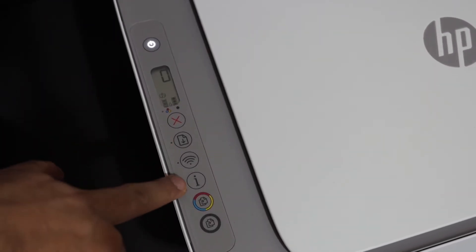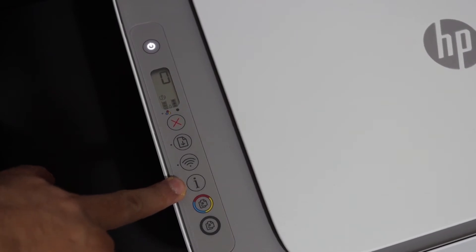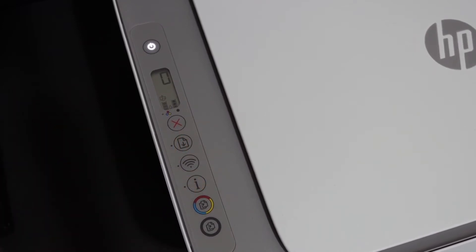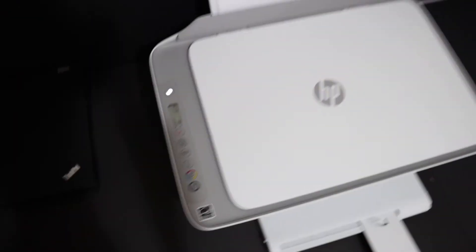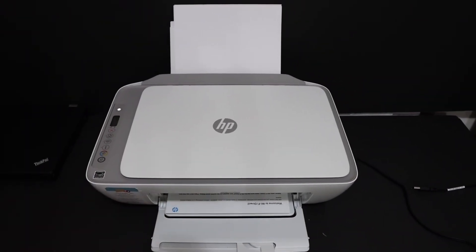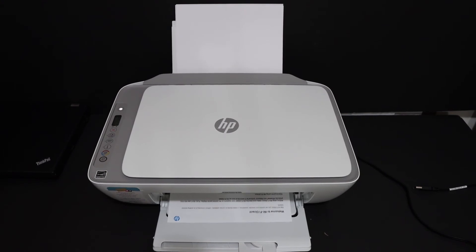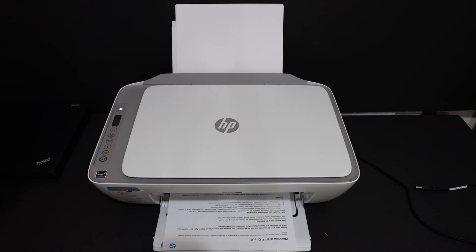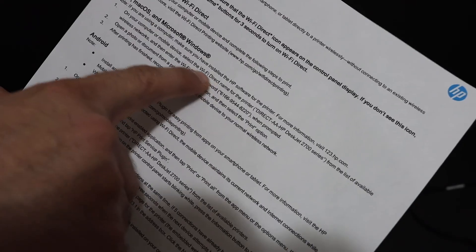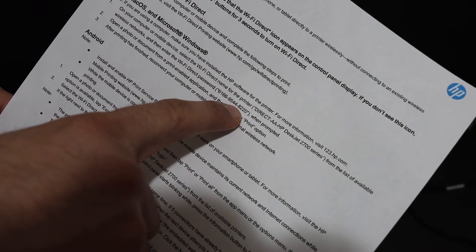On the display panel, press and hold the paper button and the information button until the printer prints a page, then release the buttons. The printer has now started to print the page, which is the Wi-Fi Direct page.